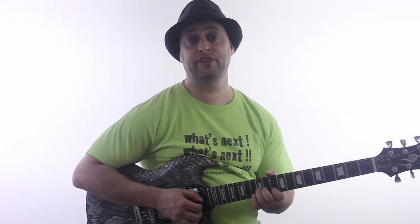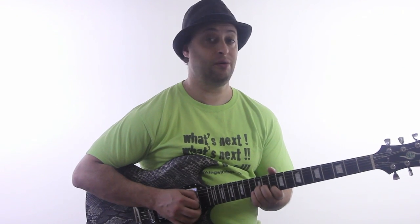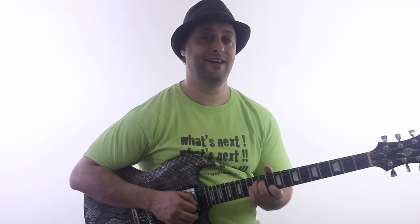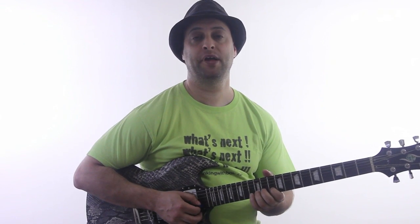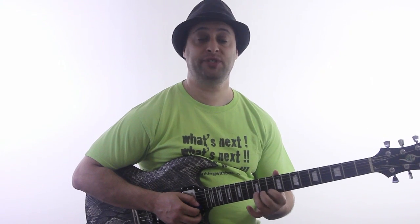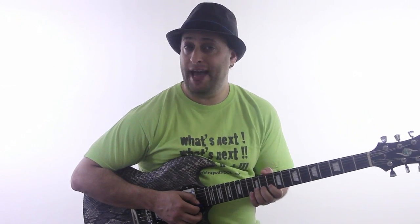It's going to start out on the 12th fret of the G string, bending up. So we've got that classic kind of sound. Bending up and then hitting the B string at the 10th fret. Then we're going to walk up 10, 12, 13, and then back down to the 12, but bend the 13.